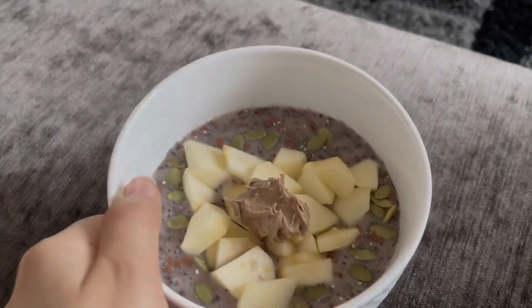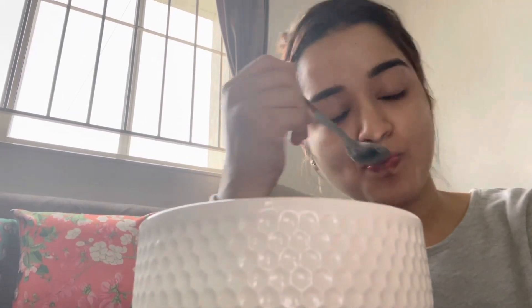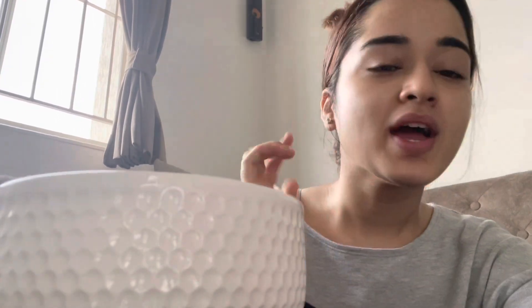Tastes really, really good. This is like one of my favorite breakfasts. And yeah, that is it for this week's video! If you like this video, make sure to give it a thumbs up. If you want to share it, do share it with your friends and family. Do subscribe to my channel. Bye!